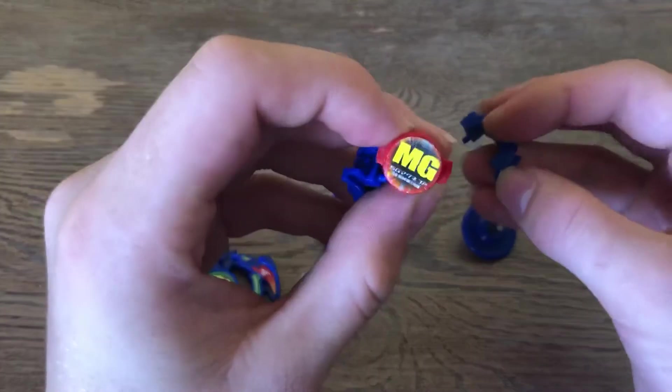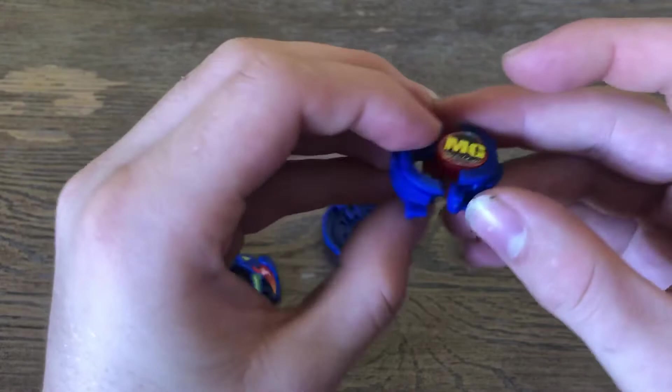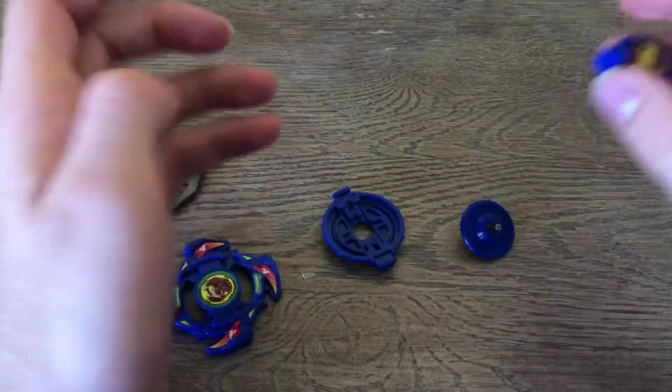Let's talk about the spin gear. This is a South MagnaCore, so that's pretty special, and it's on a right spin gear.